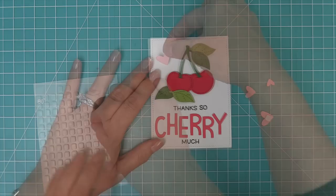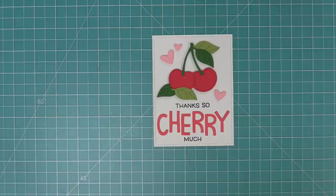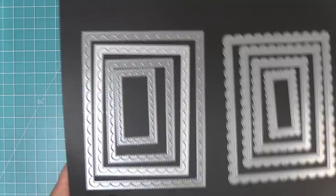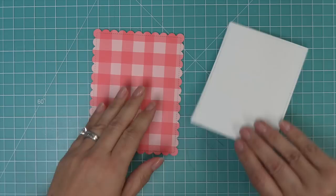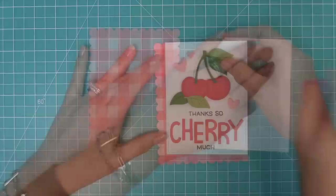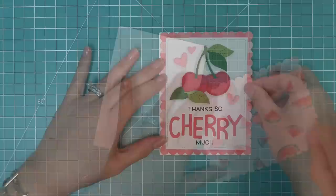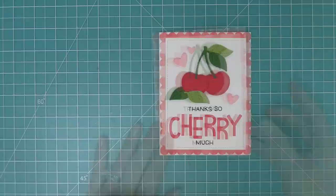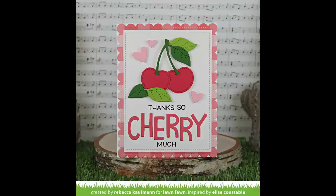These are our Hearts dies — we die cut from ballet slippers cardstock and add foam squares to layer them onto the card. Adding hearts just makes it feel so special. Next we take out the Outside In Stitch Scallop Rectangles and die cut some Fruit Salad red gingham paper — I love this red gingham so much. We layer that behind the cherry sentiment panel, add it to a standard 5.5 by 4.25 card base with tape runner, and I love that little white border around the scallops. Such a nice clean and simple card!